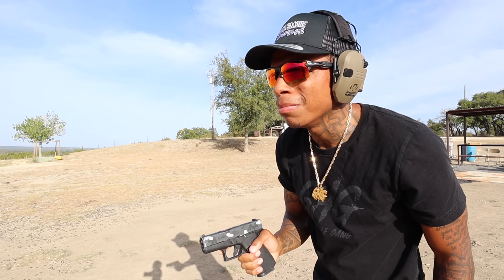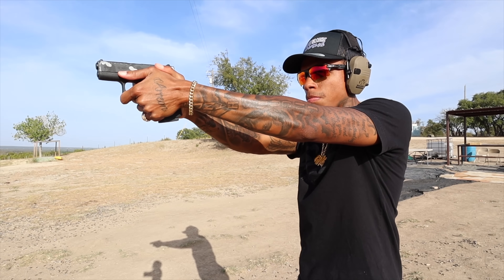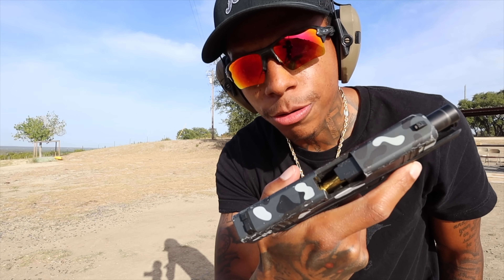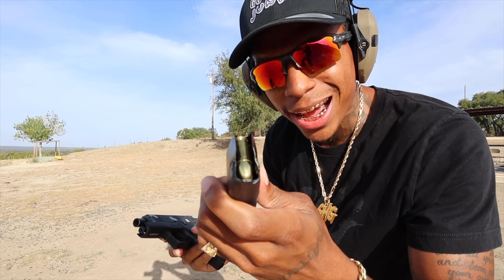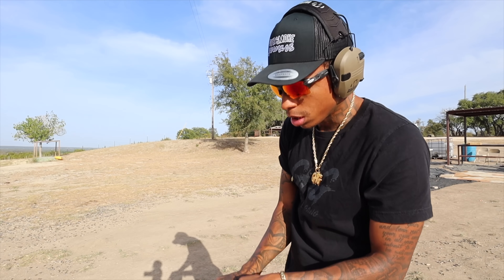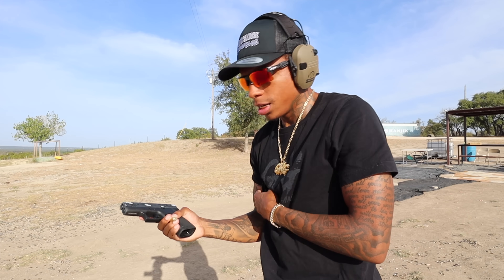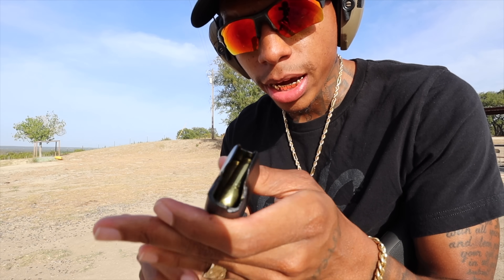Sound like a box of Tic Tacs. Failure to feed on the first round. Wow! I need my money back, PSA. That ain't cool. That's not cool, bruv. What the heck, PSA? I just bought these.